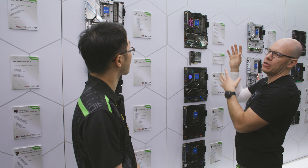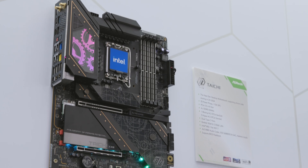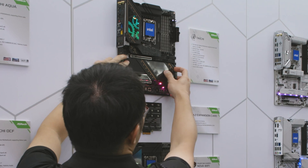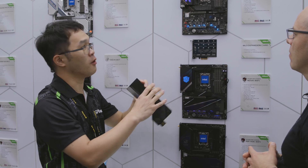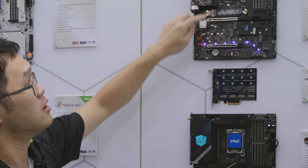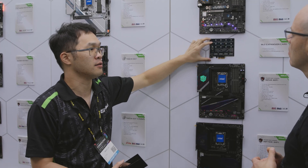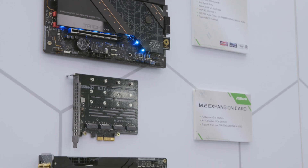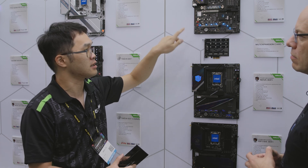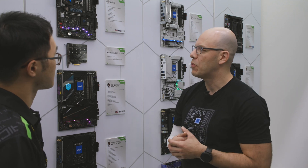So the Tai Chi motherboard has a lot of M.2 ports. How many does it have? The motherboard itself already has six M.2 ports. Additionally, we are going to bundle an add-in card with every Tai Chi motherboard purchase. That add-in card supports four additional M.2 slots. So in total, you will get 10 M.2 slots with the Tai Chi motherboard — great if you're building a NAS or need a lot of storage.